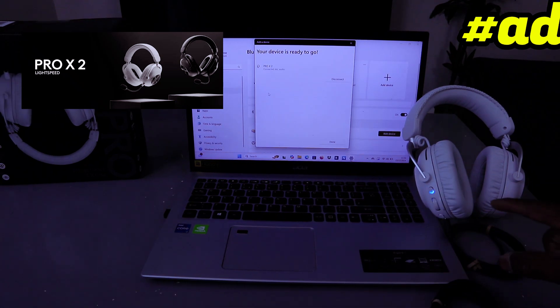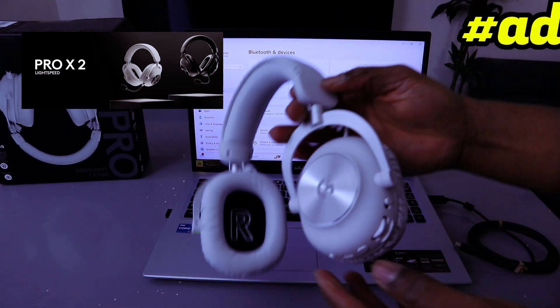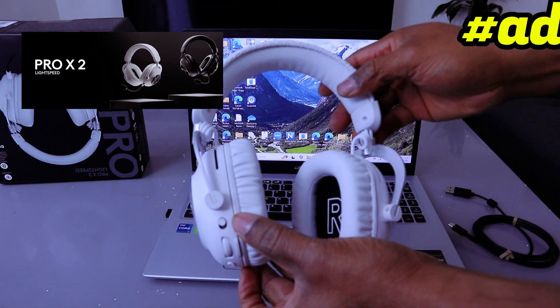It's connecting — and it's connected. Select 'Done'. It's showing 90% battery. That's how to connect this to your laptop. If you want to connect it with your phone, you need to disconnect it from the laptop first, and you can see the Bluetooth is highlighting, looking for an available device.